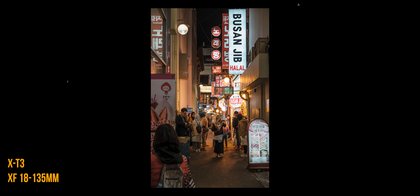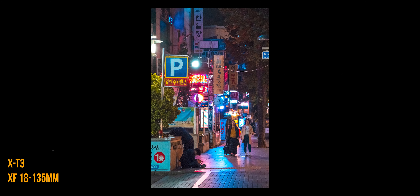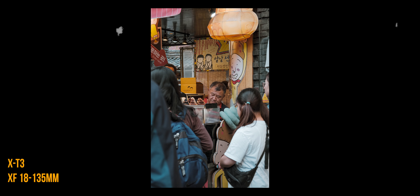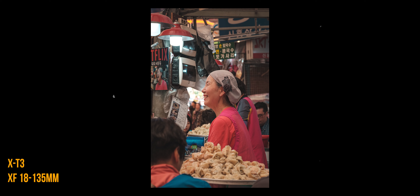A good exercise if you have the usual 18–55mm kit lens is to start at 55mm and slowly work your way down to 18mm. This process will help you discover your preferred focal length, or how your mind and eye compose an image before taking the shot. This is how I discovered that I prefer the 50–85mm look for street photography.